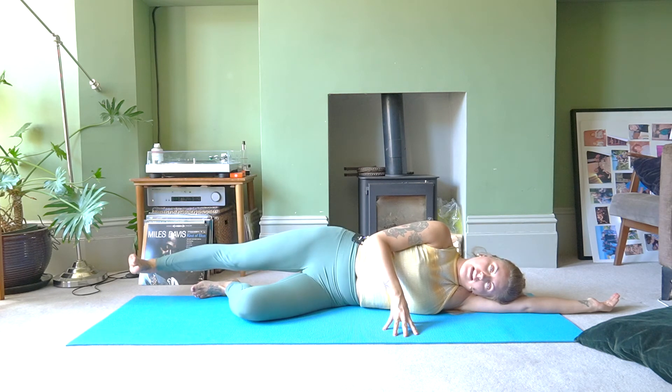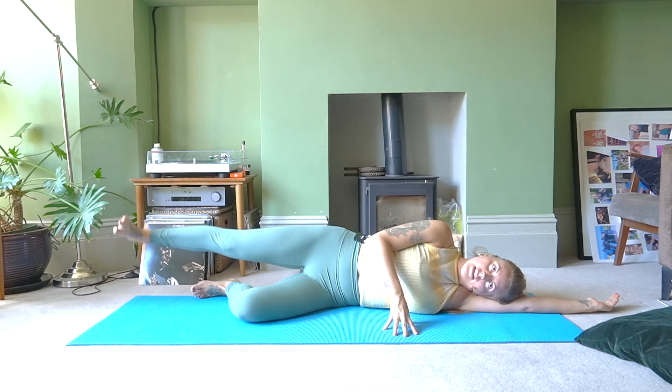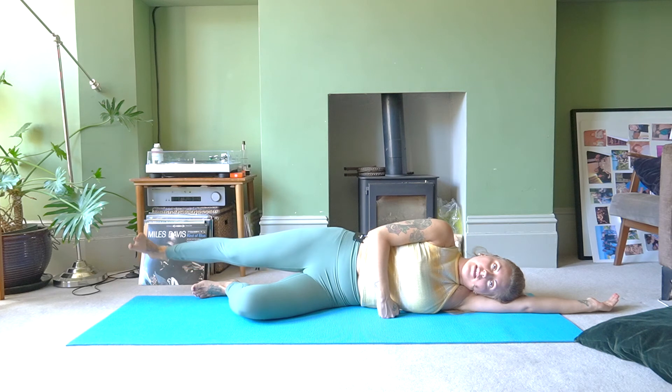Release and stretch the leg long. Flex the foot and lift it to hip height. Let's go for circles: ten, nine, eight, seven, six, five, four, three, two, one. Now reverse — don't look down at your foot, look forward, nice straight spine: continuing through to one.